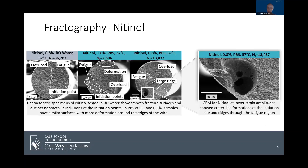The nitinol was a little bit more interesting. The image on the far left shows nitinol in RO water at 1% strain, and the fracture surface shows the same features as the 35 NLT on the previous slide — the only major difference is that the initiation point is clearly visible. The middle image was tested in PBS and shows larger deformation and overload compared to its RO water counterpart. The image on the right was tested in PBS at lower strain amplitudes, and this is where it got really interesting. At strain amplitudes lower than 0.9%, I started to see large cavernous initiation points as highlighted in the callout, as well as elevated ridges through the fatigue region as indicated by the arrow.